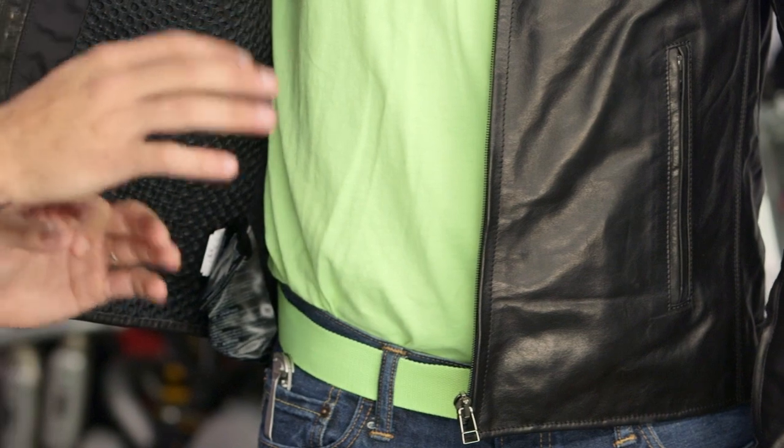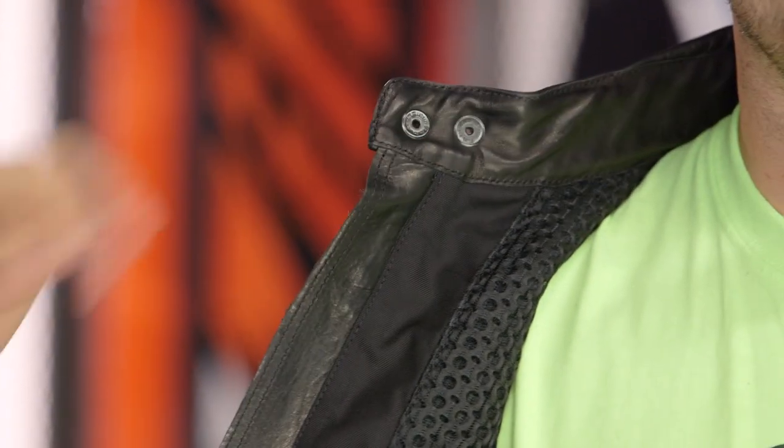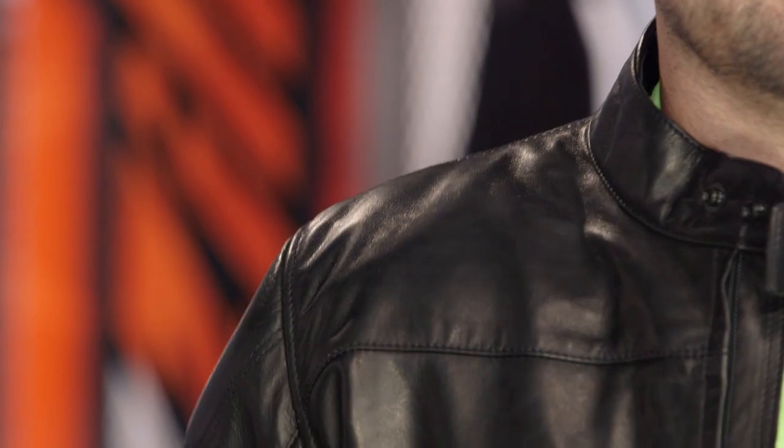They could have gone with mesh or perforated, but it's not perf, so you get to go to that upgraded liner. Notice on the inside of the collar, you don't need to go taffeta, fleece, or neoprene. The waxing of this leather is just so soft that it's going to be comfortable against you regardless. So again, we like it.